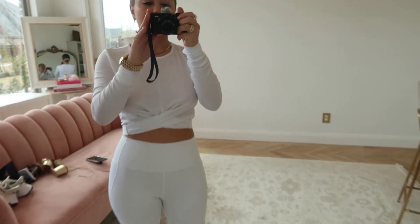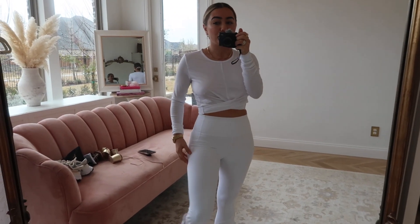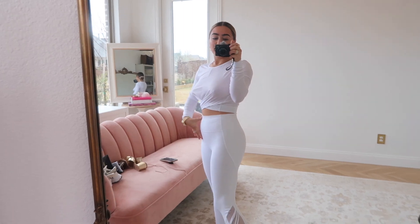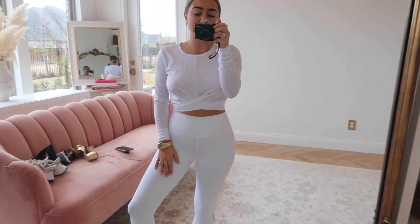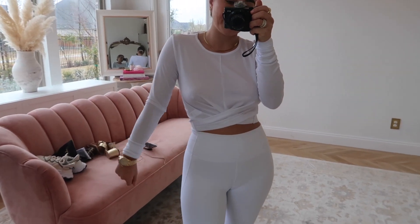I just got in a new shipment from Fabletics which I'm very excited about because I need a little boost for working out. I feel like looking cute in activewear always makes me want an excuse to wear it, which makes me more excited to work out. The first look is this white set — white sets are super hard to find because they're usually not flattering or see-through, but these are nice and thick, super cinched in with a nice band, cute detail at the ankle, and a matching twist-front crop top that's long sleeve but lightweight.